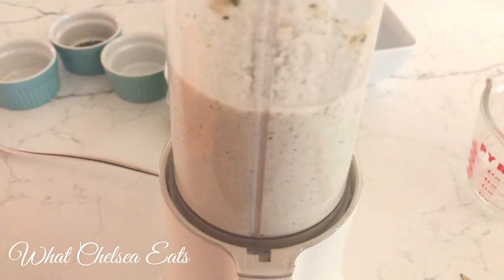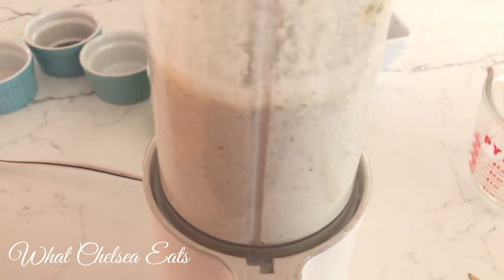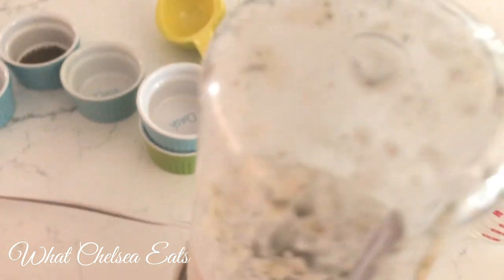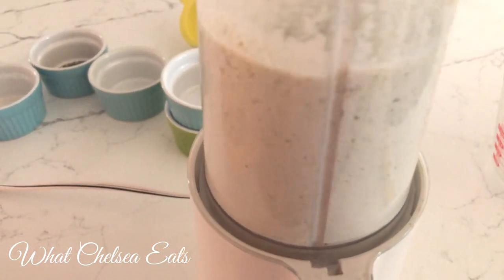Next we're going to add the water. I started with about a third of a cup and that's all I needed — that gives the thickness of salad dressing that I like. Now we're blending it until it is smooth.